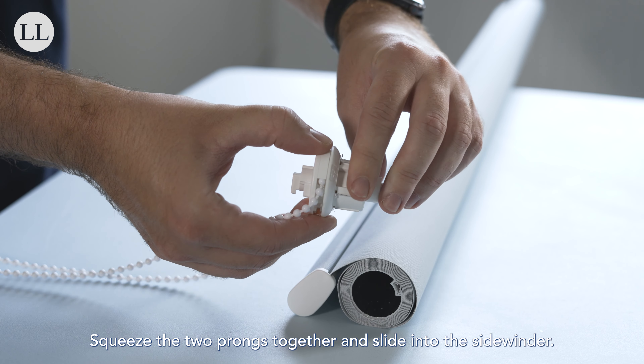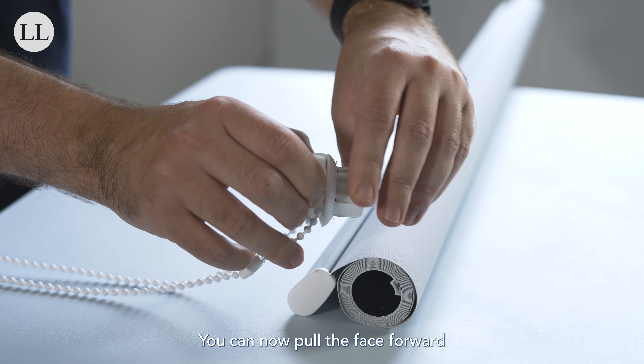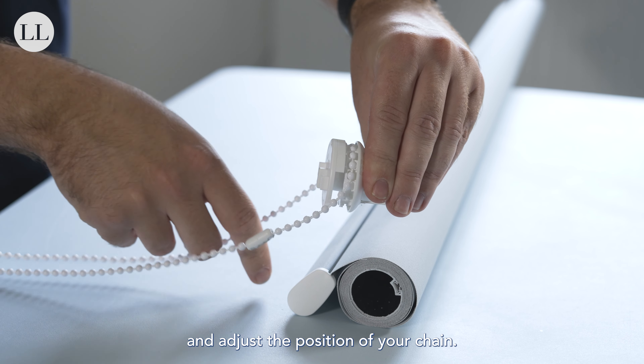Squeeze the two prongs together and slide into the sidewinder. You can now pull the face forward and adjust the position of your chain.